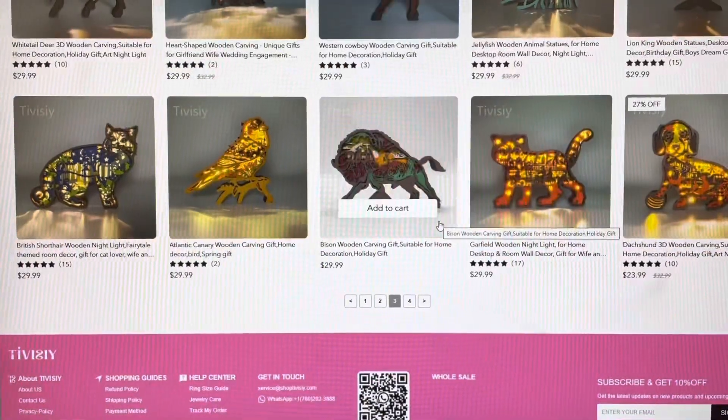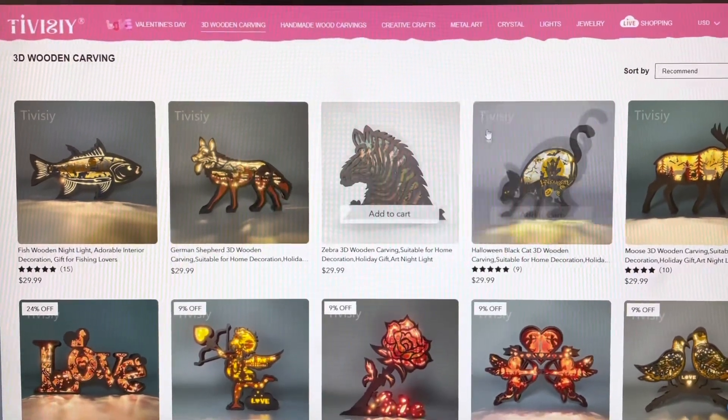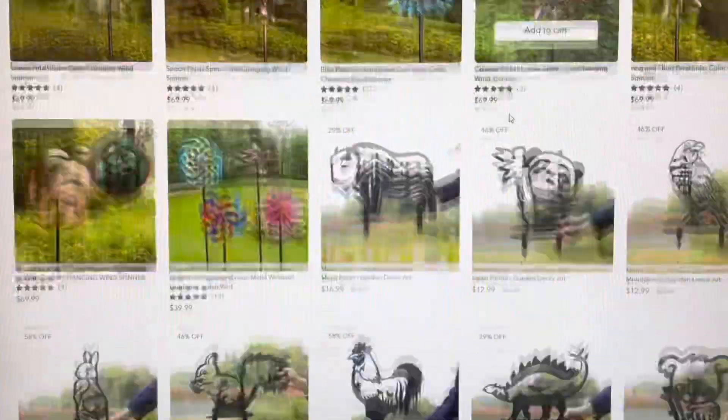Some of the good selling products are also available in plus size and mega size versions, and these can be suitable for any occasion — home decorations, art decorations, and things such as cafes, offices, and more.